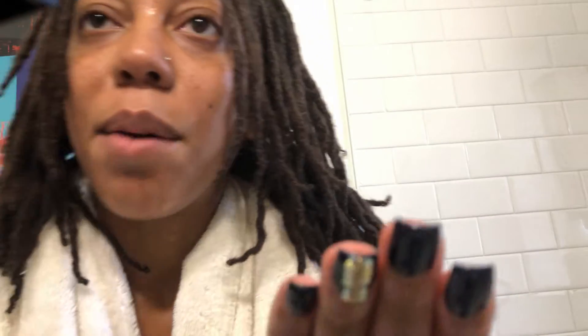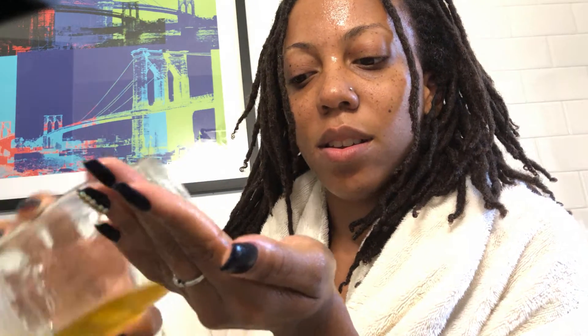Now that my scalp has been moisturized, I'm going to take some more oil — not too much, just enough — and apply it to my hair shaft. This is all done before I wash my hair. I'm taking a little bit more and applying it to my hair, and I also don't want to neglect the ends, because when the ends are neglected you end up with breakage.